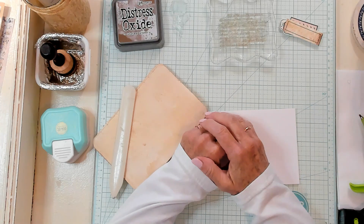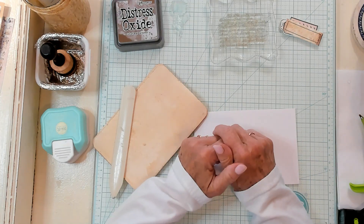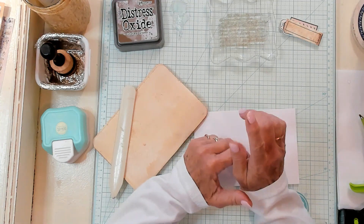Hi best buds, it's Kathy with Kathy's Garden and I'm so happy that you've joined me today. Today we're going to make a slot pocket flip out.